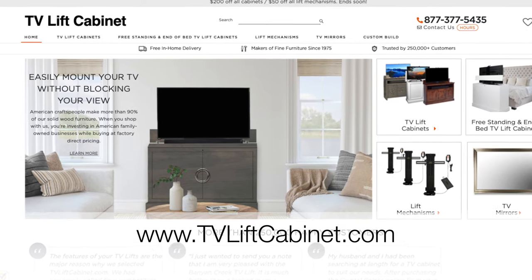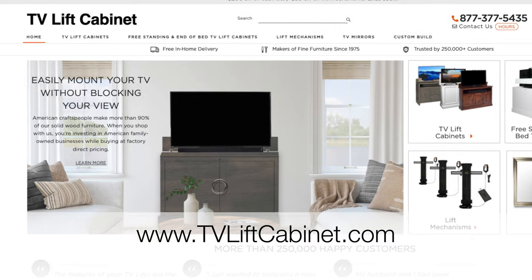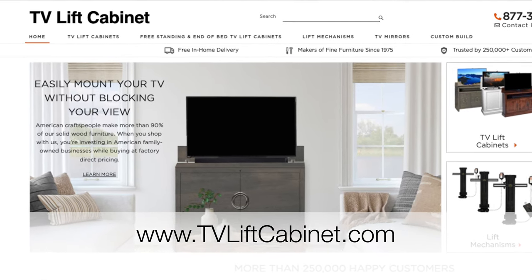To view all of the latest TV lift mechanisms in various sizes, be sure to visit TVLiftCabinet.com today. See you next time.